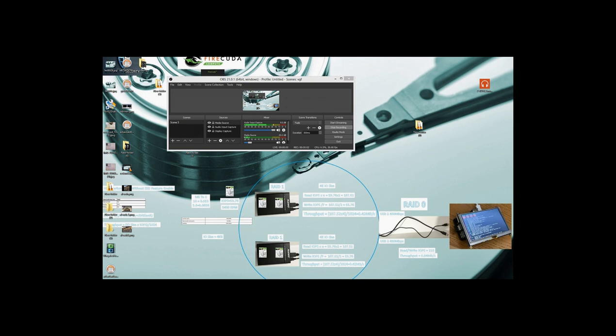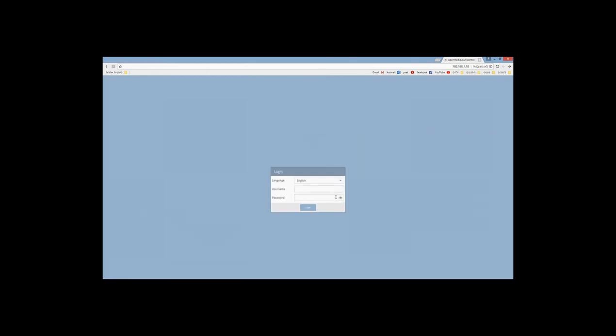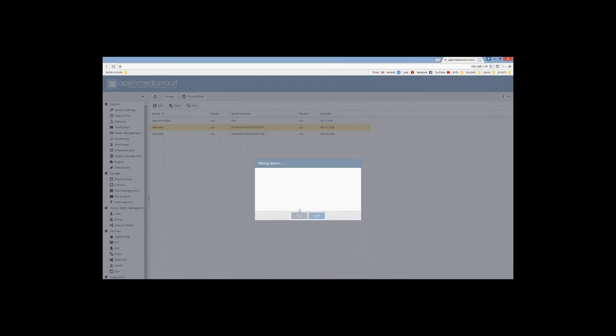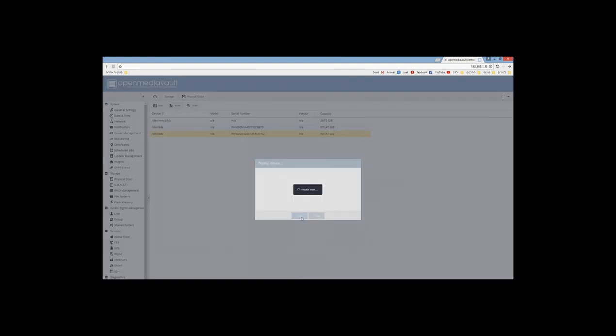After we get our IP address, let's go to the web browser, enter the IP address, and access OMV. The default username is admin and the password is OpenMediaVault. The first step is to validate if our system recognizes our enclosures. Going to Physical Disks, we can see the system recognizes SDA and SDB — each enclosure has a capacity of almost one terabyte due to the RAID 1 configuration. Let's do a quick wipe to make sure nothing will interfere.